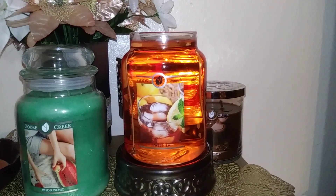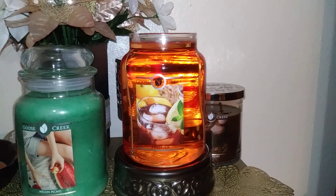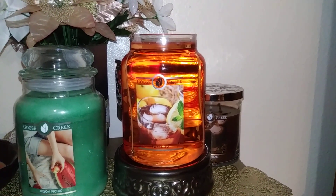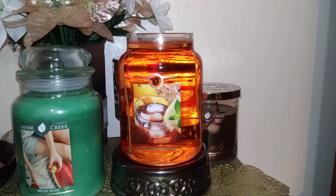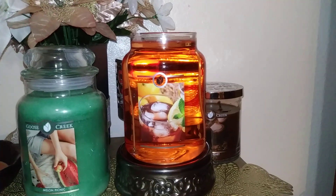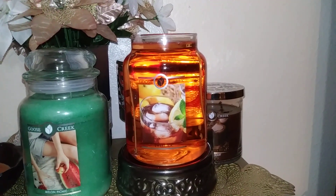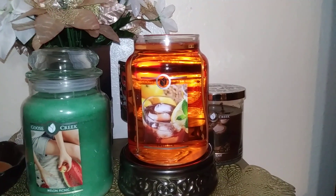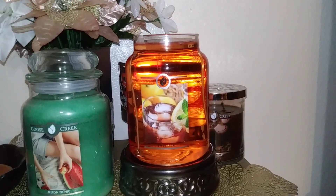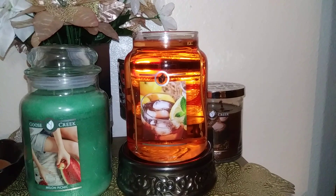It's hard to say melting it this way, but I'd rate it about a seven and a half. Burning it with a top lamp might be different. Even though I've melted the whole thing, you'd think it would be really strong, but I don't find that melting them like this makes them super strong. It's a nice candle.